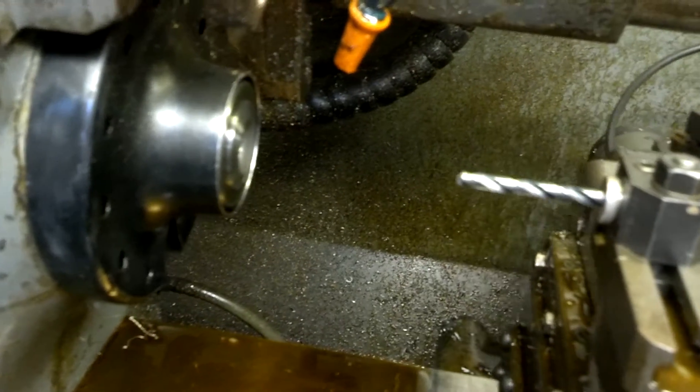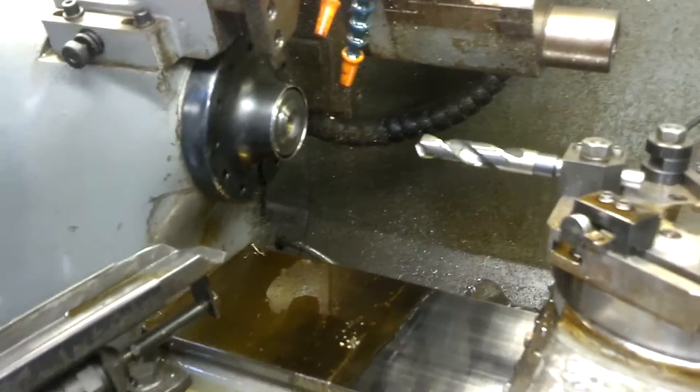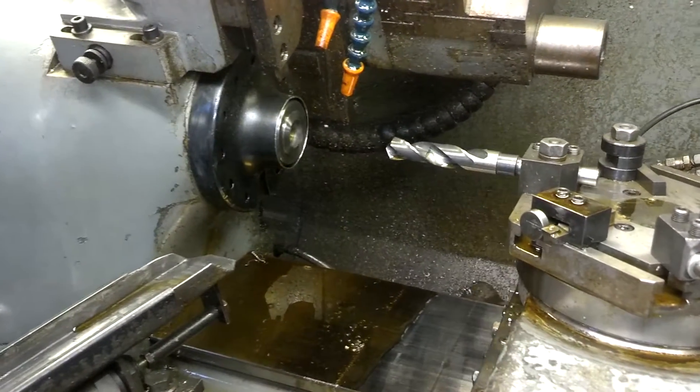Now it's going to a drilling operation. It was supposed to peck, but I don't have the pecking cycle set up yet.